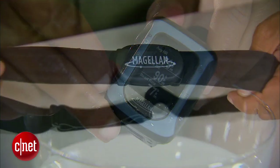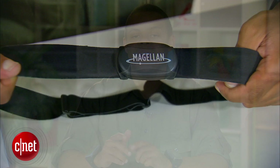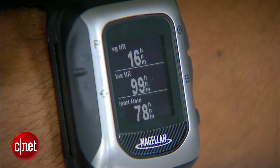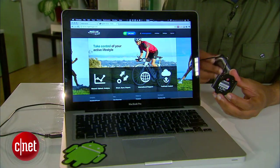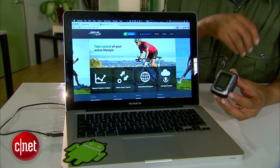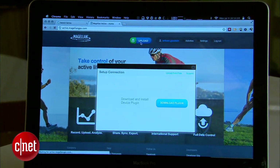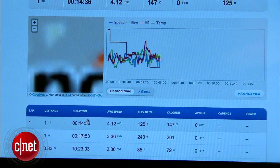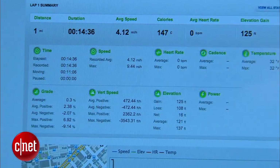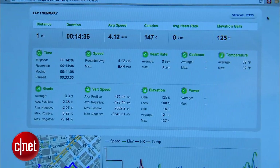It can be paired with an ANT Plus accessory like a heart rate monitor, a bicycle cadence monitor, a foot pod, or a power meter, so you can get other information logged along with your actual position data. Then later on you can take the Switch, pair it up with your computer, and upload all of that data to active.magellangps.com to get a good look at the path you've taken, complete with GPS coordinates, elevation changes, and heart rate if present.